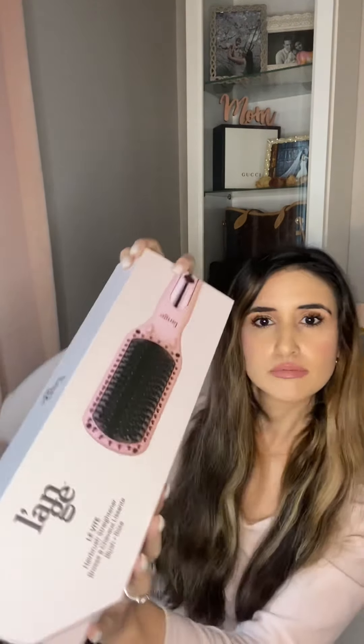This is the box it came in — it was really nice packaging, it feels very luxurious, honestly. What it says is that this brush utilizes double negative ion technology, the maximum in negative ions, to create shiny, smooth, frizz-free results with zero static. That's kind of what got me on it — I wanted to have as little damage to the hair as possible, but if it's shiny and frizz-free, that's my goal.